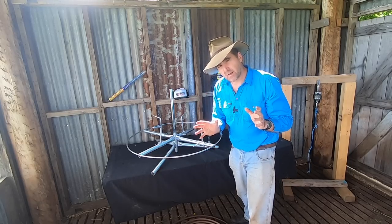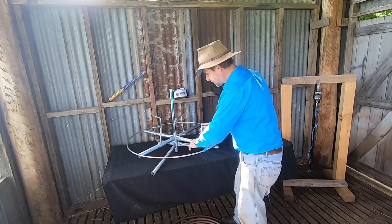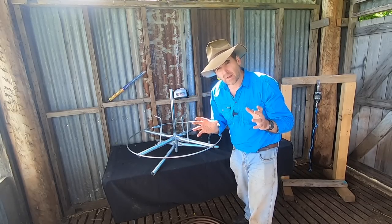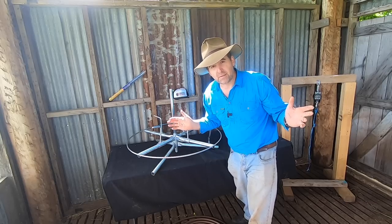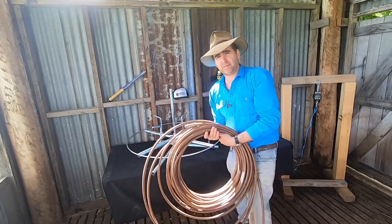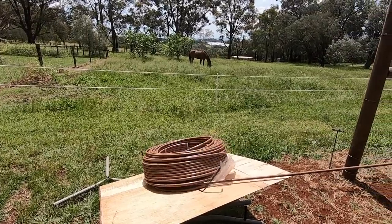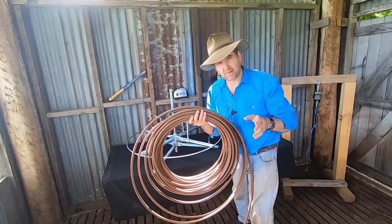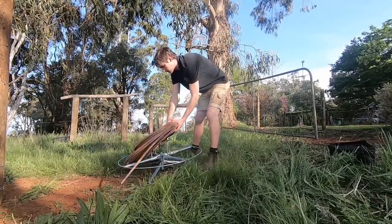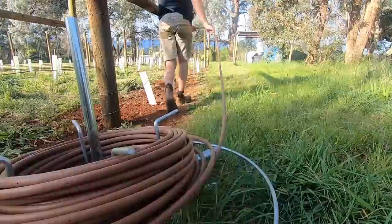The next spinner in the lineup is the White's adjustable spinner. This is their baseline model, and the adjustable arms mean you can change the internal radius of the spinner to suit any size coil pack. You might think all wire has the same internal diameter, and that's true — but if you've ever tried to run out irrigation line you'll find it doesn't quite fit your spinner and you have to play all sorts of silly games to get it to fit.